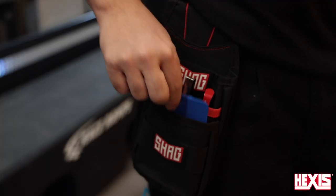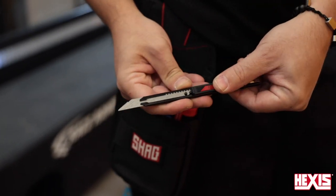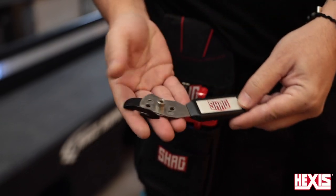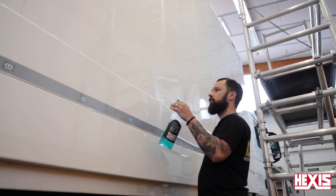For the squeegee, be sure to use one that has medium to hard firmness. Always put a fresh buffer on the squeegee and put a new blade in the knife. Having a backing paper cutter can come in handy. For cleaning, use the shag cleaning line.